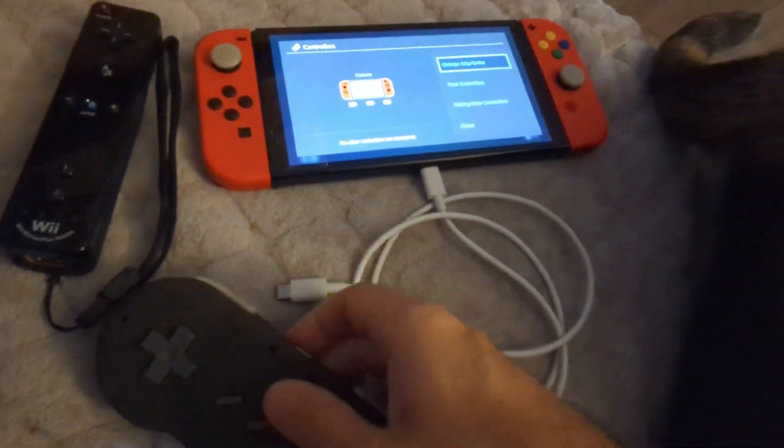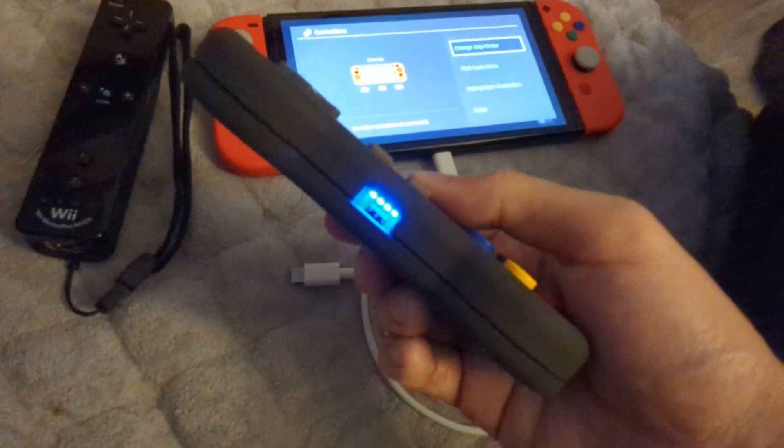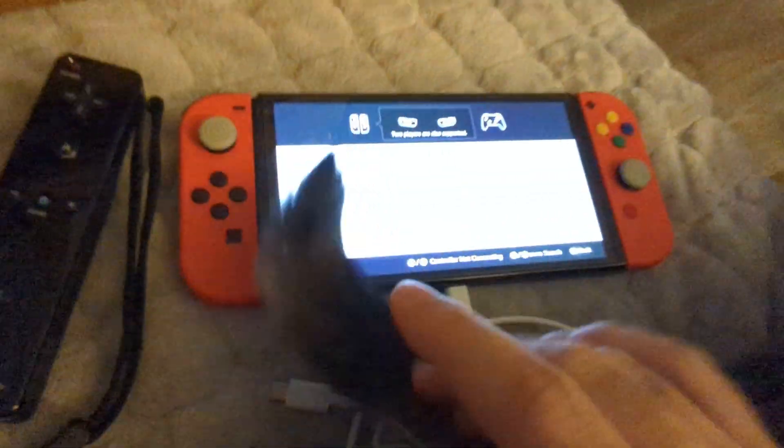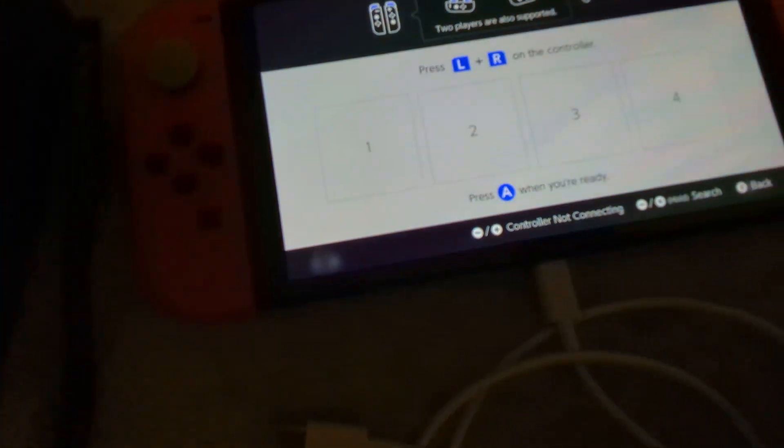This works on Android phones as well. I think I'll configure it so you'll be able to tell what Bluetooth mode you're in, because there's going to be a default one as well as Nintendo Switch mode.